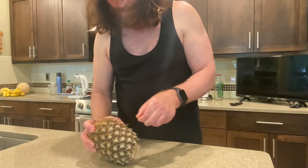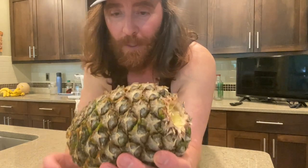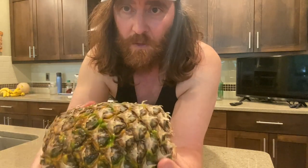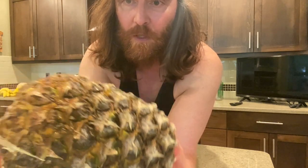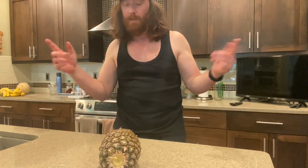Yeah, I'm gonna say that this one is debunked. These pieces are not coming out of here easily. I've rolled this with a lot of pressure and as you can see it's getting juicy and soft — it's getting damaged. So nope, I'm gonna have to traditionally cut this. Debunked.